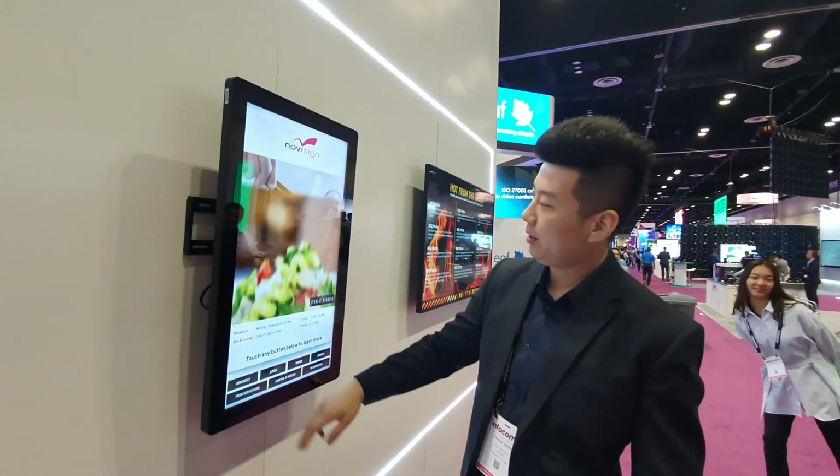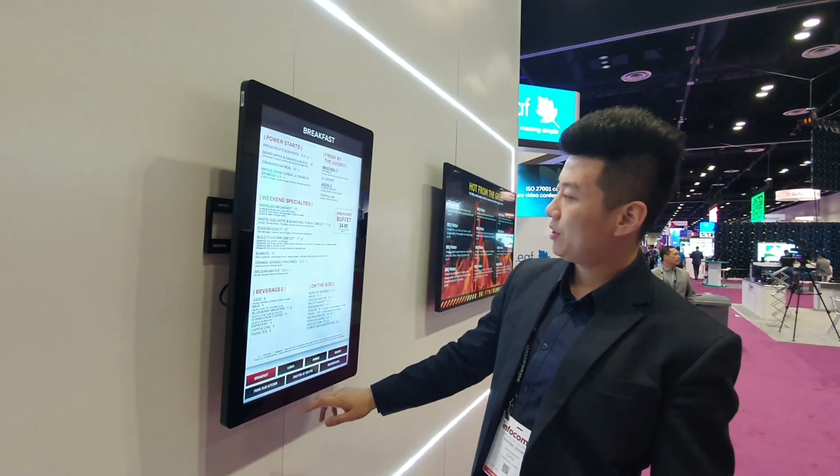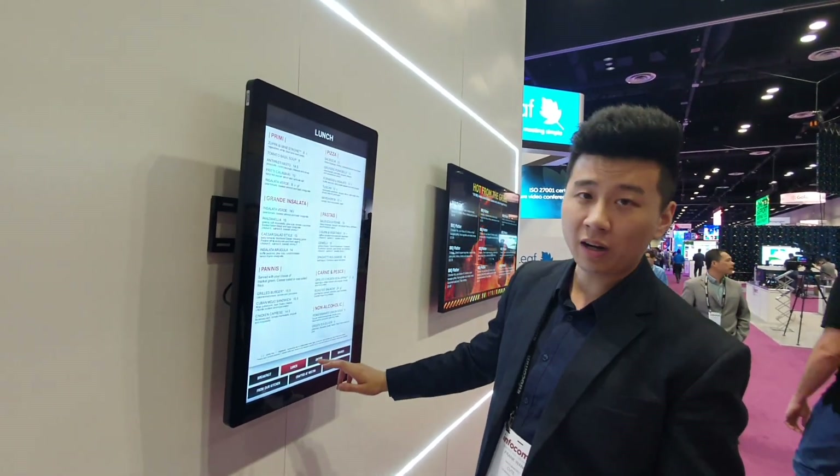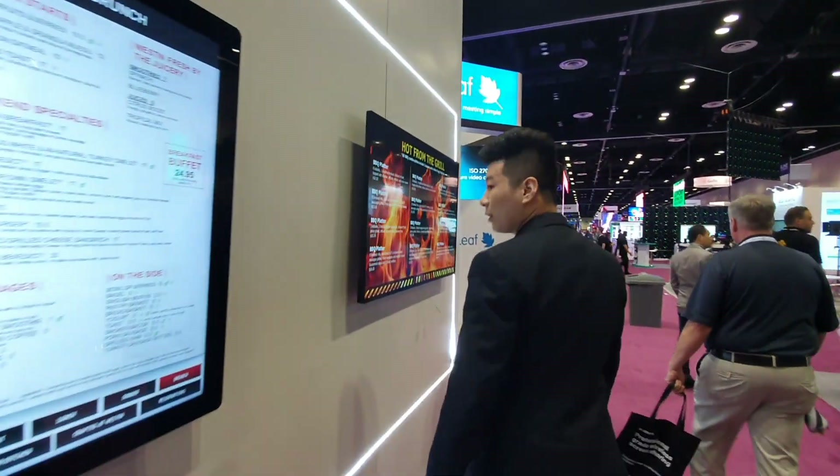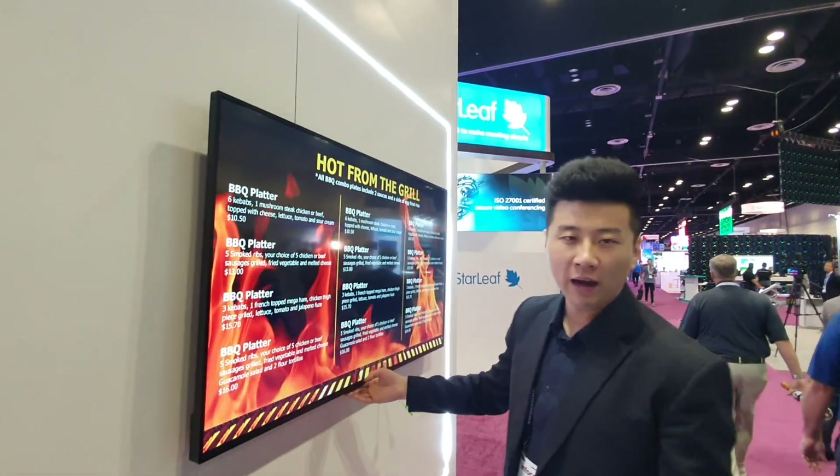And we have a touch panel right here with some pretty good restaurant content. And here we got a 55-inch May board.